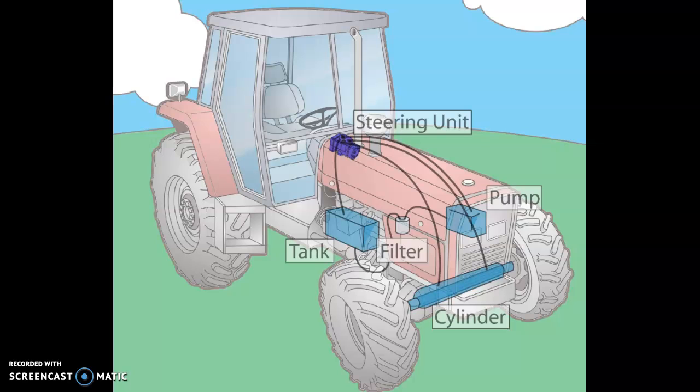We'll talk about hydraulic steering in this presentation. To begin with, we're looking at an agricultural tractor. This system is typical of a machine that has full hydraulic steering and a steering wheel.